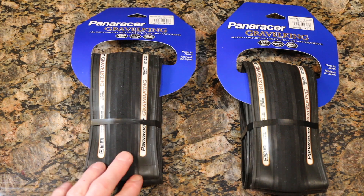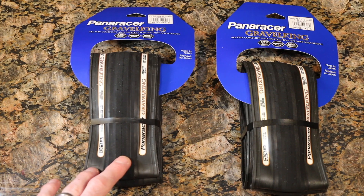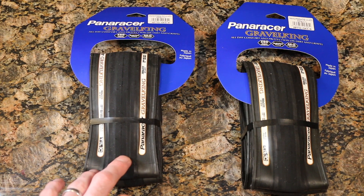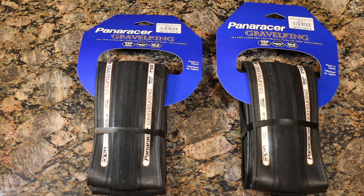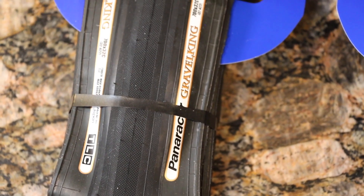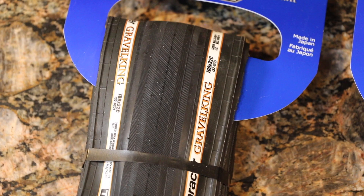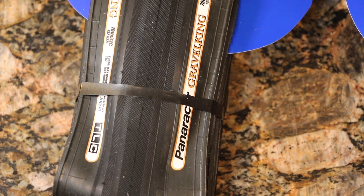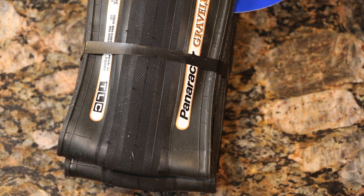This is going on my 2021 Santa Cruz Stigmata front and rear. To me this is something a little more protective than a GP 5000 type tire, but will give pretty good rolling resistance and protection when going from cement onto gravel. This is the TLC variety — the tubeless casing — which I've been running on my Maxxis tires for a while now.